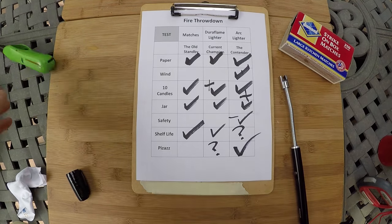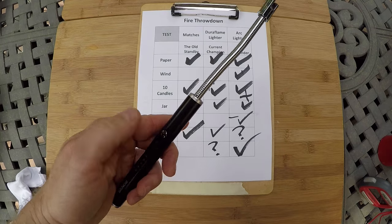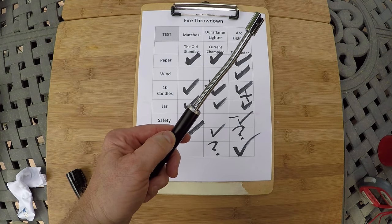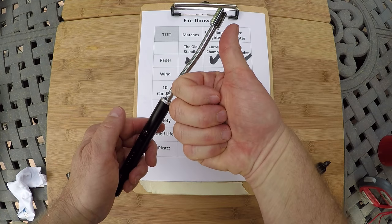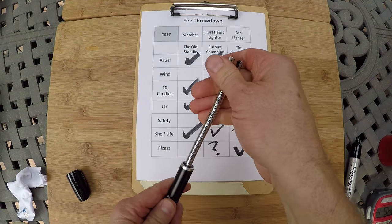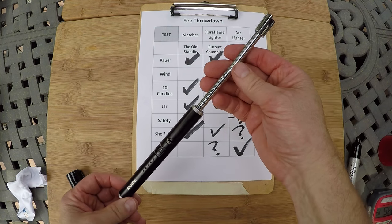Goodbye Duraflame, goodbye matches — arc lighter champion! I'm interested to see in the comments below what you think. Thumbs up and comments always appreciated. Thanks for watching, and stay tuned — I'm going to make something out of this arc lighter, and it's a cosplay. Coming soon.